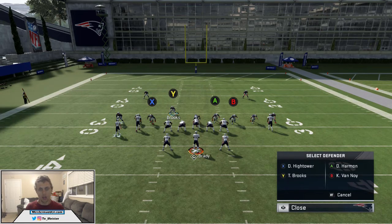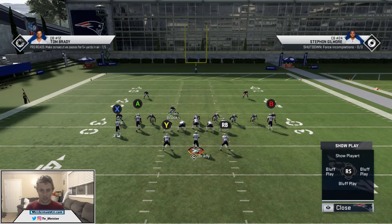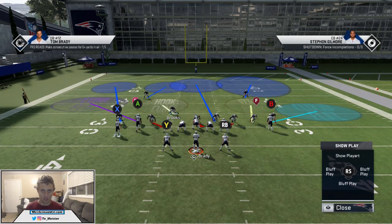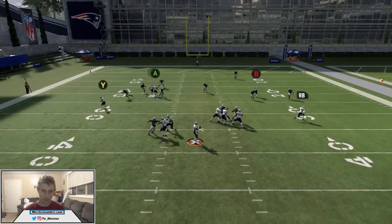There's one adjustment we need to make to this defense: double-tap right on the D-pad and hit A to put him into a middle third. That's going to take away that post route run by the B receiver, and then it's just going to be completely shut down from there. Let's go ahead and snap this ball and run it — hopefully we can get a little bit of pressure right here.